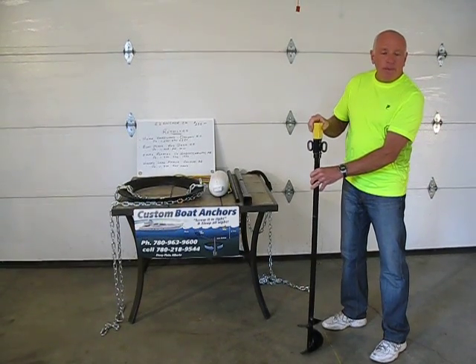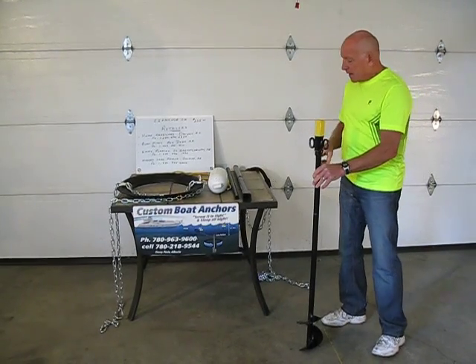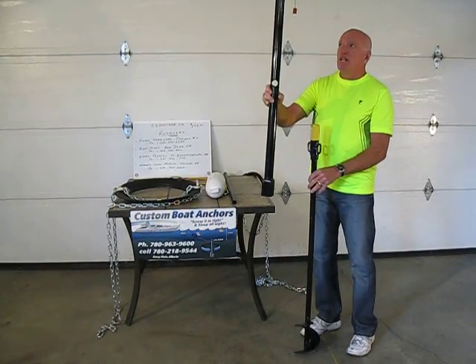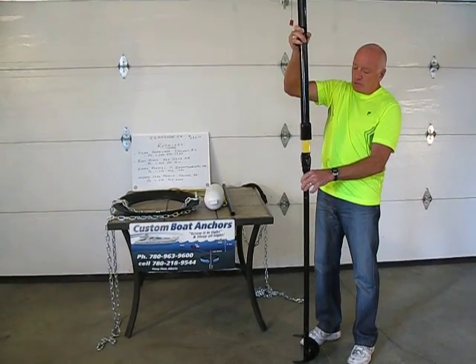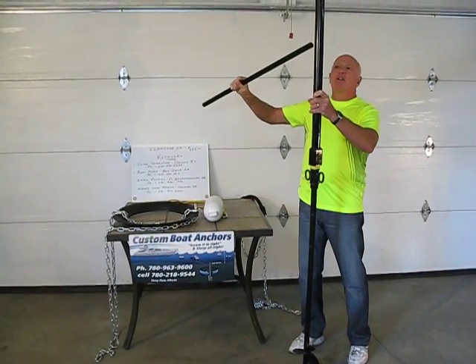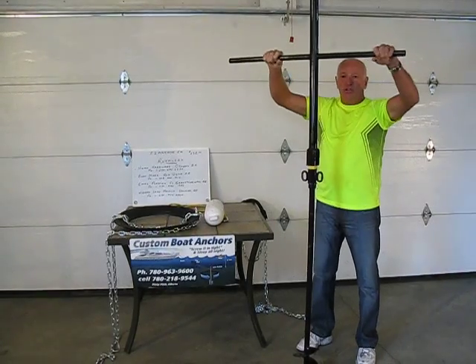The knob on top is painted bright yellow for visibility in the water. The next component is your extension. The extension has two holes — one hole in the middle and one hole in the top. It slips over top, and then you have your handle. Your handle slips into the first hole and you start screwing.